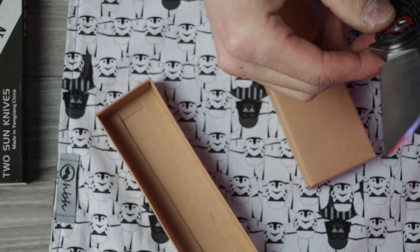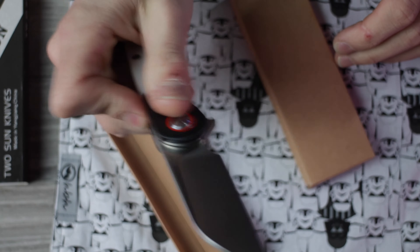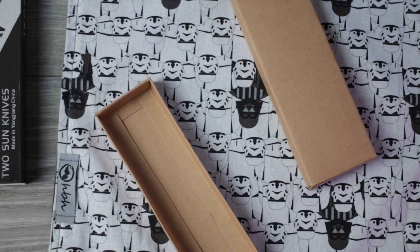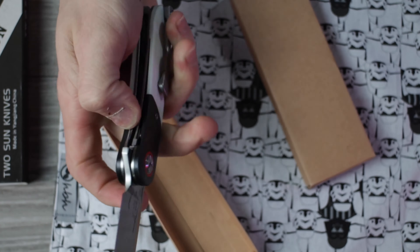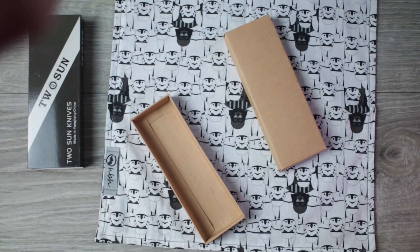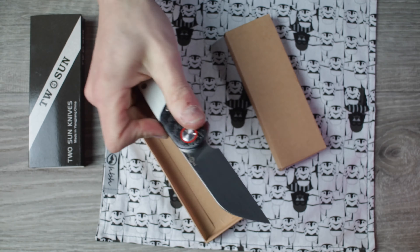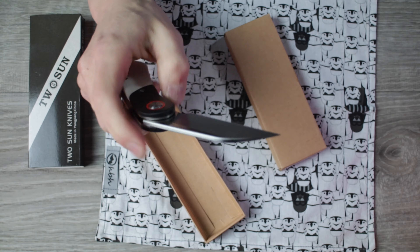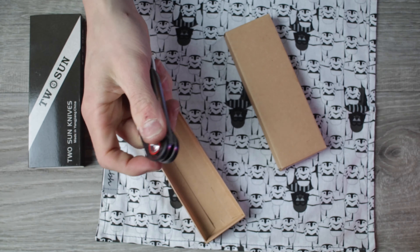I'm confused — the box says 204 on it but the blade says 207, so I really don't know. The action feels good once you get past that weird grittiness. I hit it with canned air and it didn't seem to do much. I may have to take it apart and clean it — I think there's just a little piece of metal shrapnel from manufacturing in the detent ball track on the blade. But once you get past that little spot, action is nice and snappy.